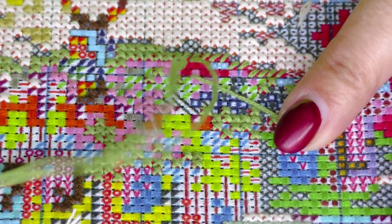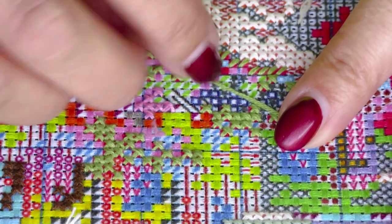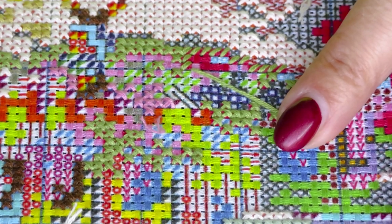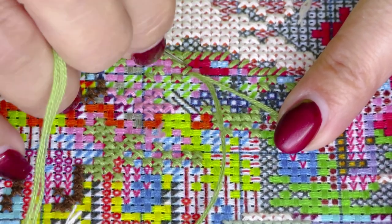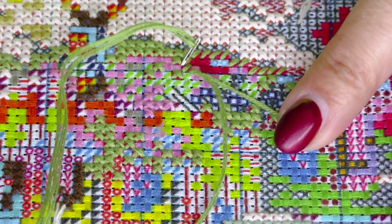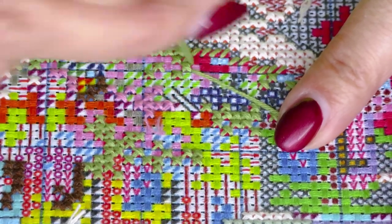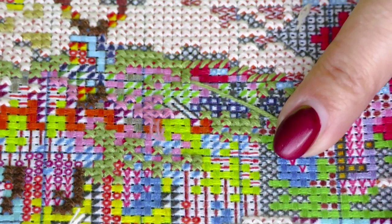This row will totally overstitch this tail now. Okay, we can cut it now.